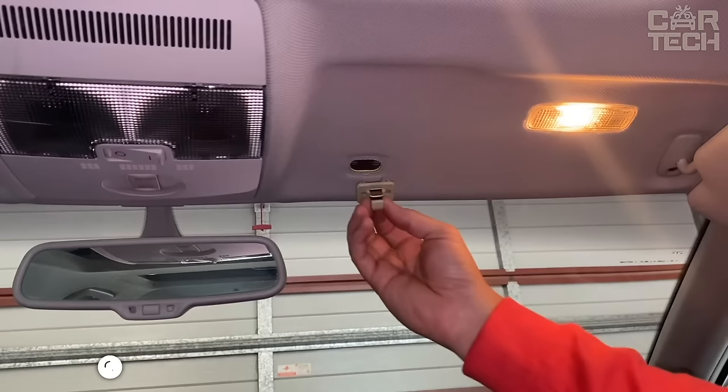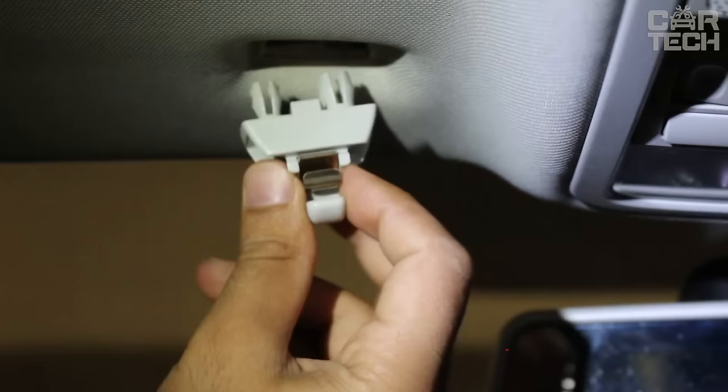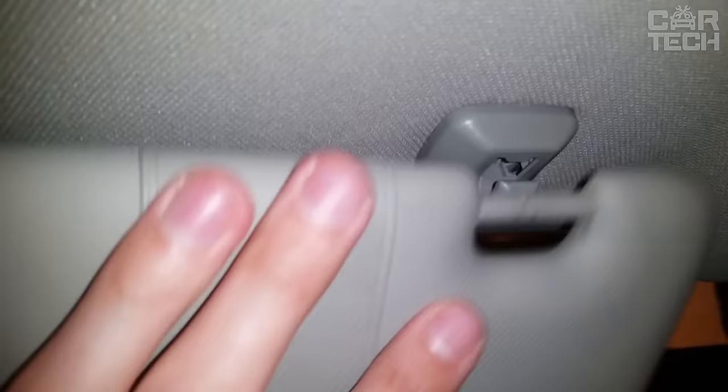Clip holders into which the sun visors on the vehicle snap. On some models of cars, these clips break from frequent use — they just dry out over time from the sun. Therefore, the thing is very useful and most importantly universal. The clip itself is fixed with a clip in the hole in the ceiling trim. You can choose from grey or beige color.